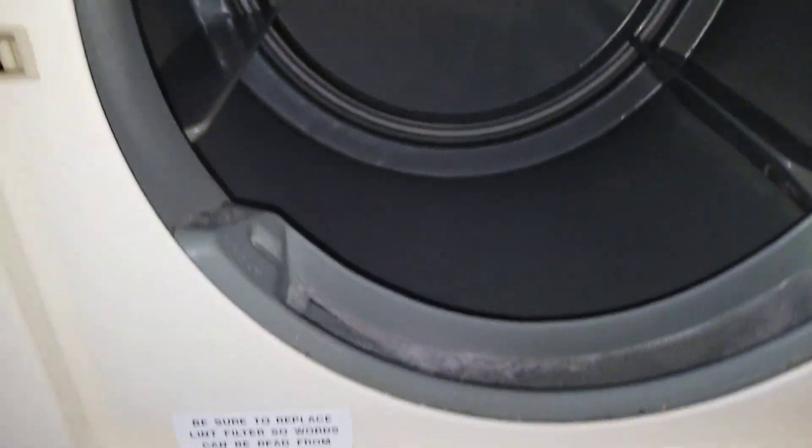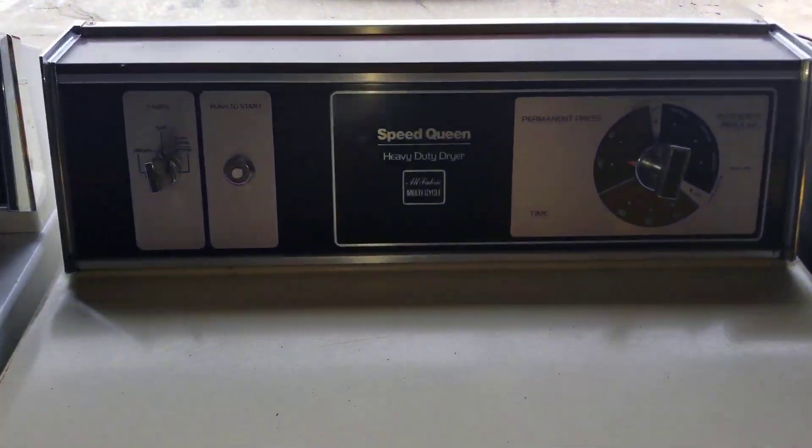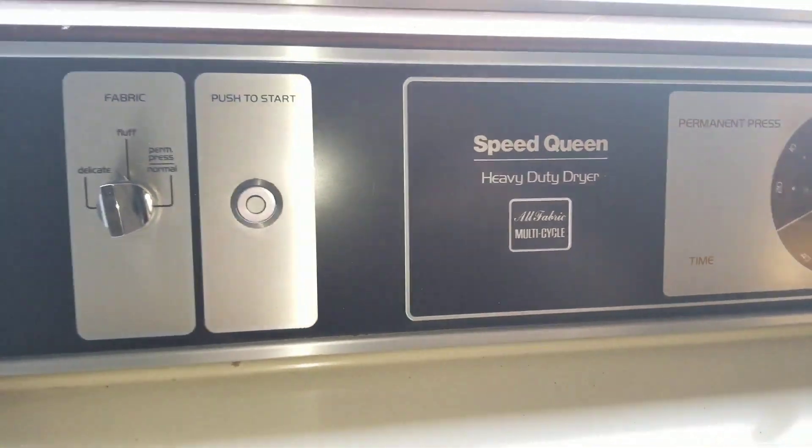Leave a comment if you know more about this. I'm sure some of you guys have worked on these before. What an awesome timepiece — this classic Speed Queen heavy-duty dryer.